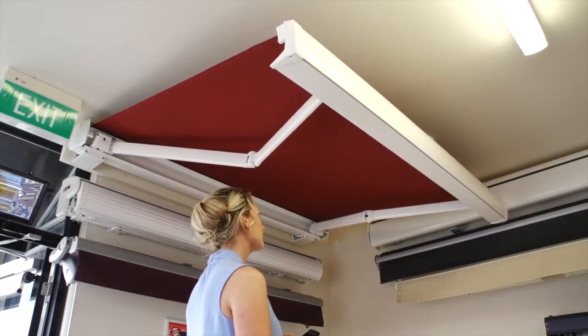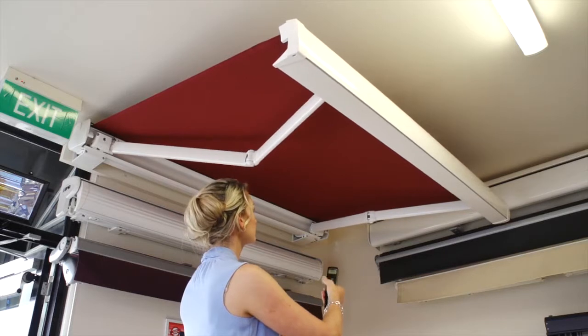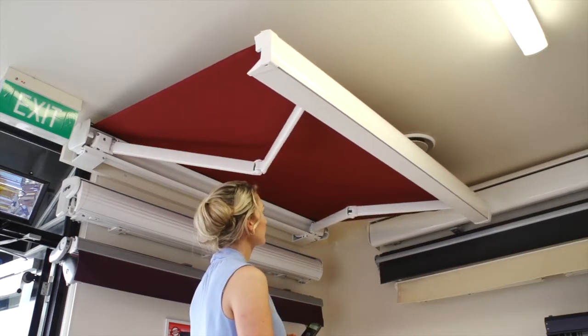An optional hood is available with the Armony Plus folding arm to seal the awning against the wall, which prevents water and debris coming in from behind the cassette folding arm system.